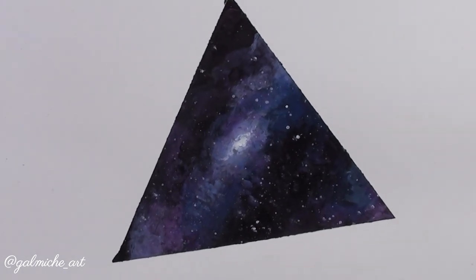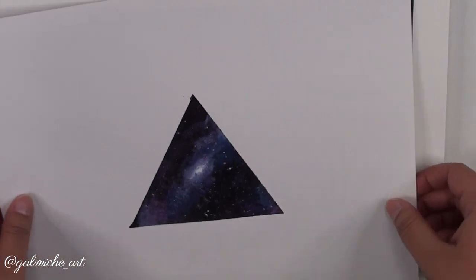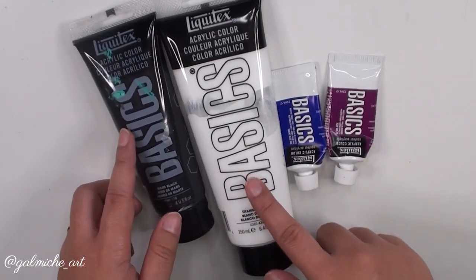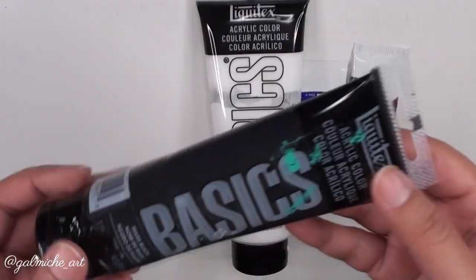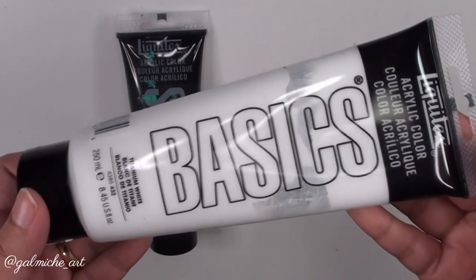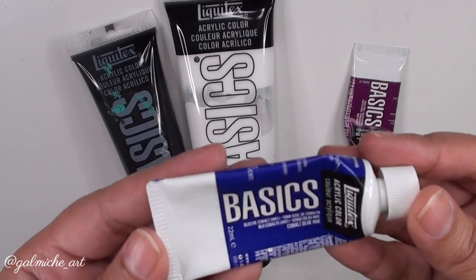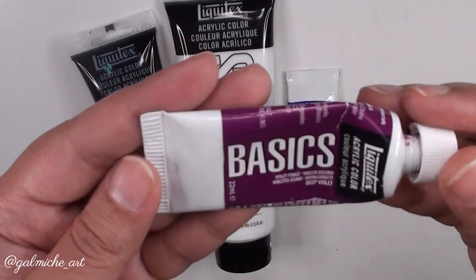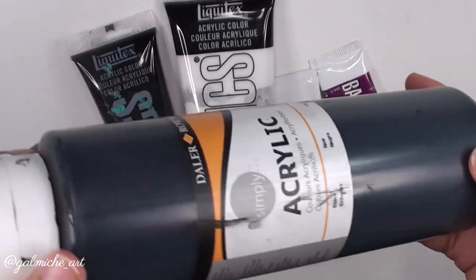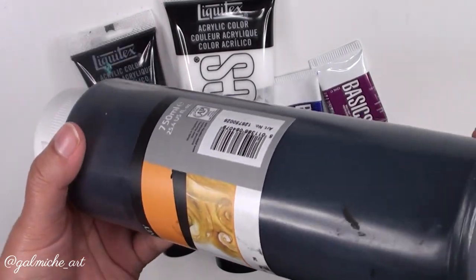This video is a step-by-step tutorial on a galaxy painting I did a while back — click the upper right corner to check out the original. I've gotten so many questions about what paints and brushes I used, so here I am redoing the video. These are the paints I use, but you can use whatever similar brand you have. The colors are black, white, blue, and a purple/pink. I'll leave the actual paint names in the description.